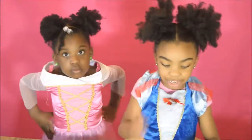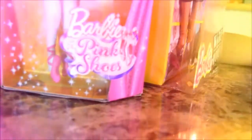Today we're going to be reviewing this Barbie Ready to Make the Move doll and this ballet doll.